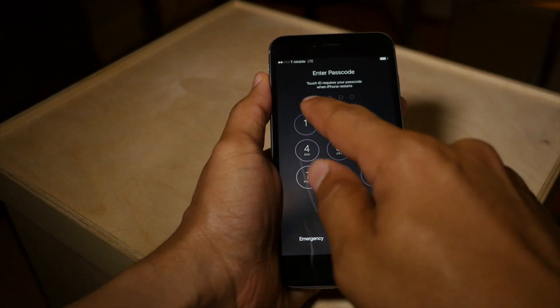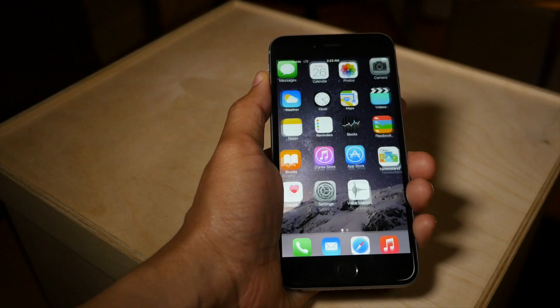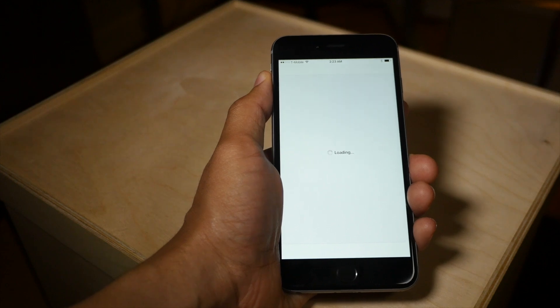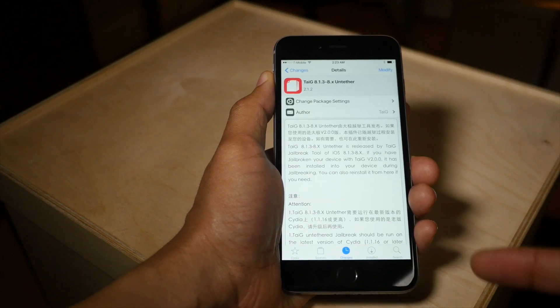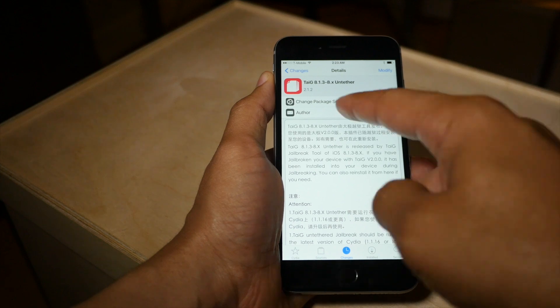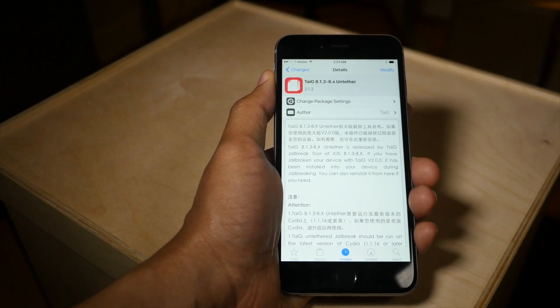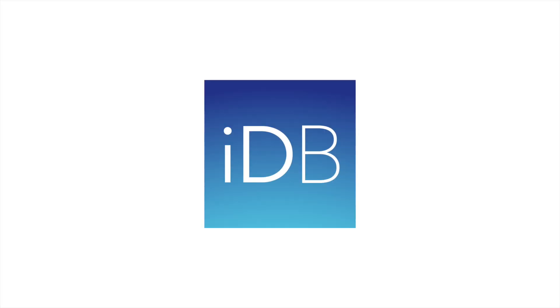I need to actually put my passcode in — kind of forget that sometimes. So now let's launch Cydia just to verify that we have the untether installed. And we do. Ladies and gentlemen, if you enjoyed this video, please leave me a like down below, and let me know what you think in the comment section. This is Jeff with iDownloadBlog.